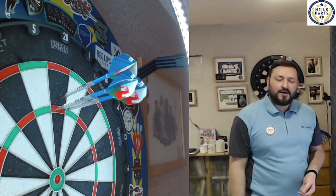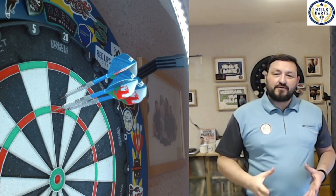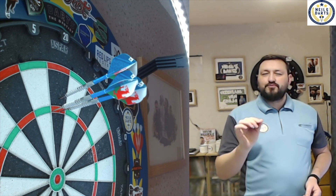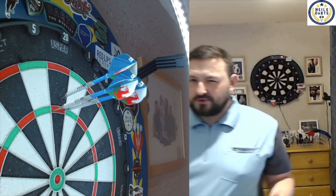Oh, look at that - 140! Good balance to these. They do feel comfortable in the hand. It's a little bit smoother at the back section, but there was enough there for me to push it through.